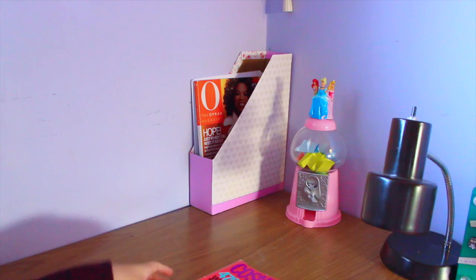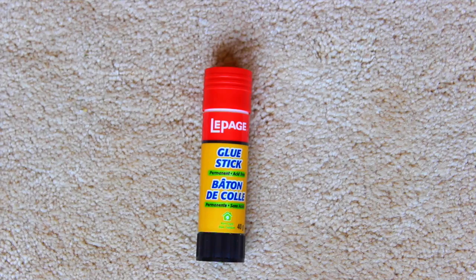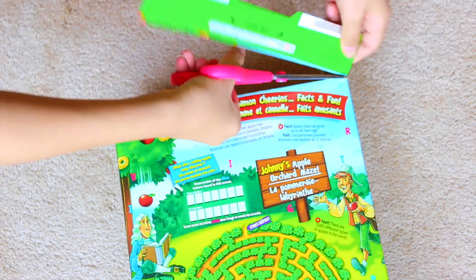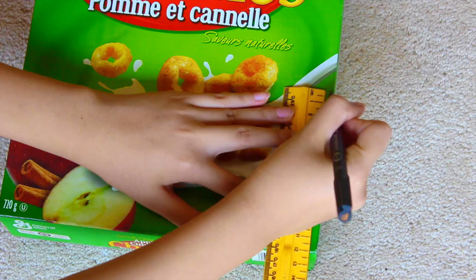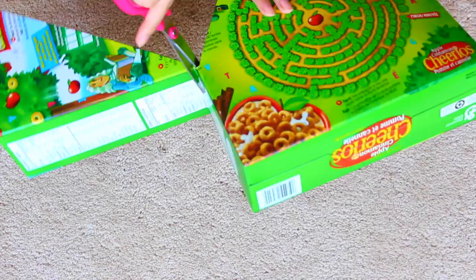This next DIY is to organize your papers or magazines. The first thing you'll need is a large cereal box, and to decorate you'll need some pattern paper, duct tape, paint or spray paint — anything you have. Also some scissors, a ruler, and an adhesive like a glue stick or tape. The first thing I'm doing is cutting off the flaps of the cereal box. Then I'm marking off six centimeters on the top and twelve centimeters from the bottom, connecting that line, and cutting it out — doing the exact same thing on the back.